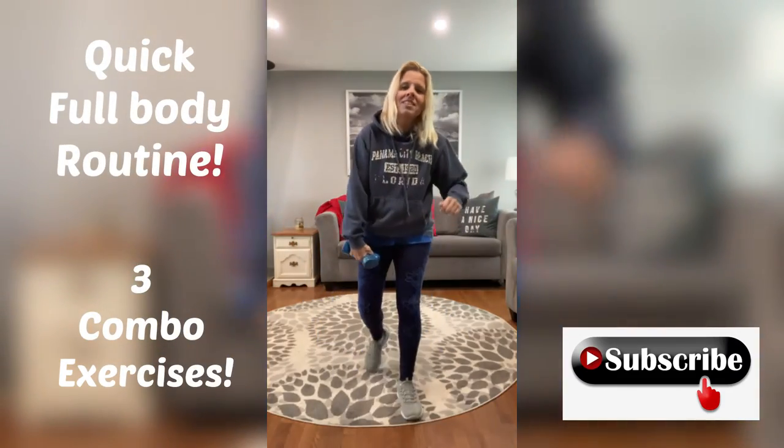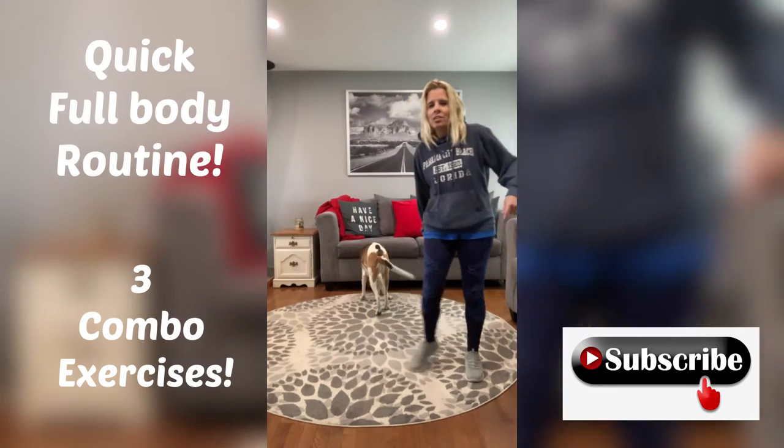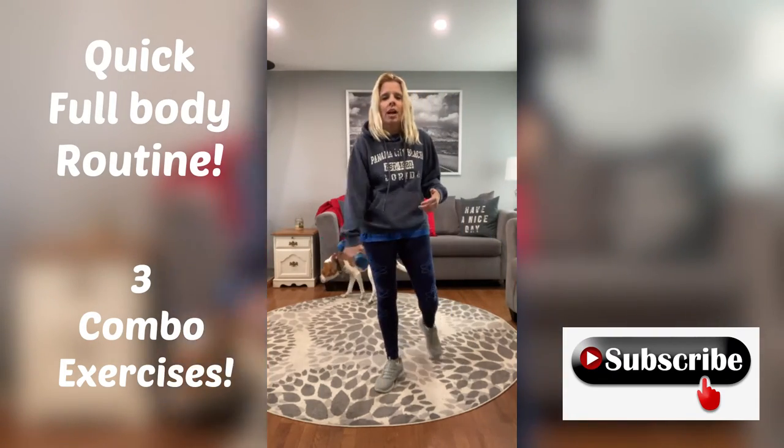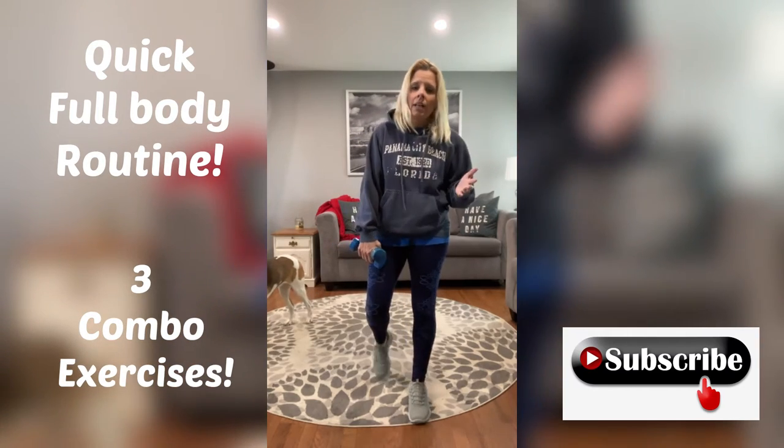Hi guys, welcome back to my channel. Today I have a great one for you. Here's Buttercup — she says hi too. She'll probably be in and out of the workout. Don't worry about it. Mainly she just looks at me funny, wondering what I'm doing.